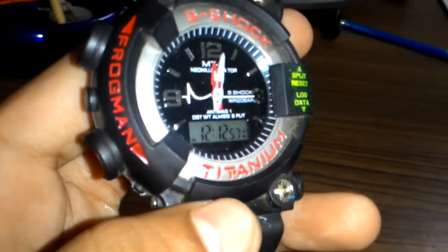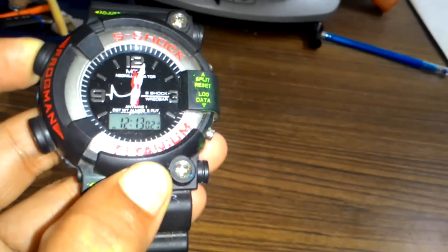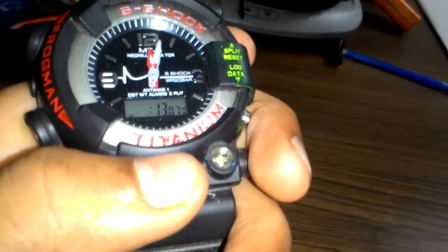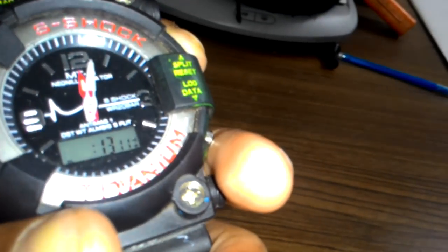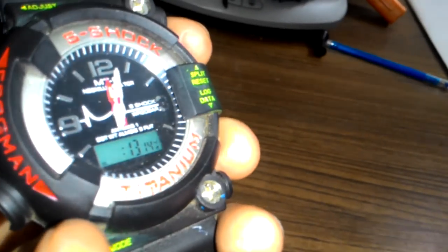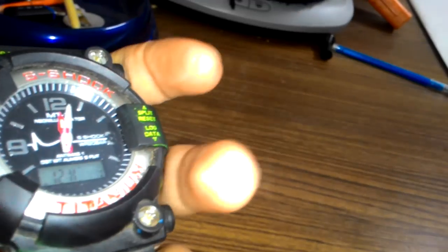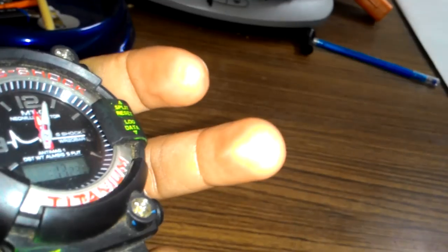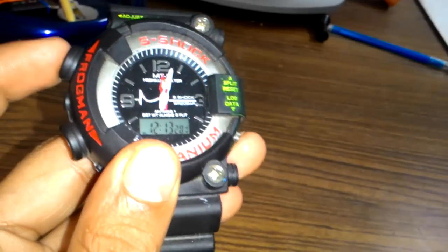So friends, I was telling you about this. Again, you have to now change the time. Click on the left top button and hold for some time. It will change. Using the right top button, you can change the time as you want. I'm just setting it now.